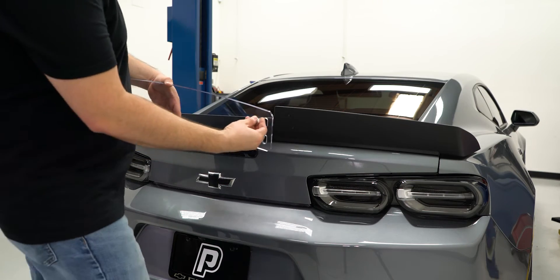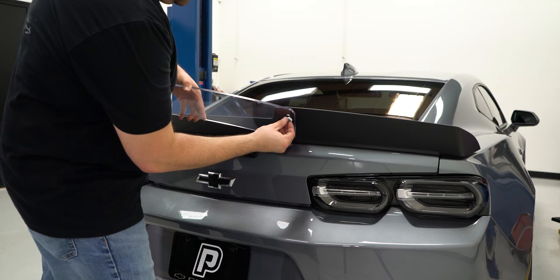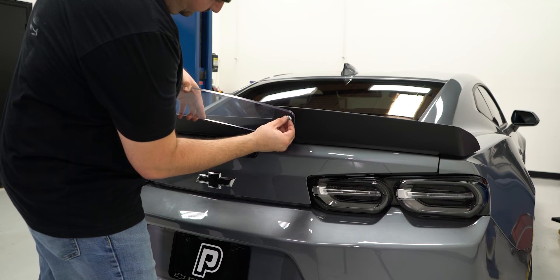Finally, install the clear wicker bill to the spoiler using the provided hardware and adjust the variable height to your liking.